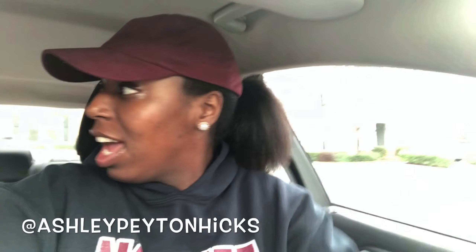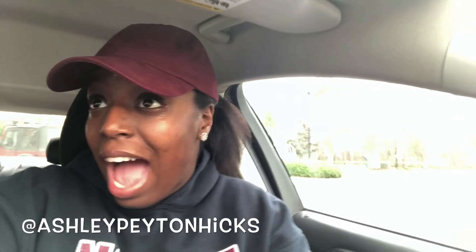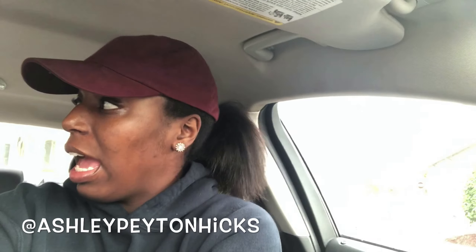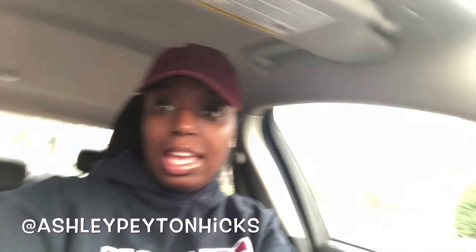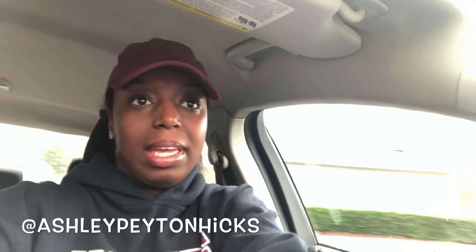Hey guys, so today I'm wearing the hat because I don't have time to do my hair, nor do I want to keep putting heat on my hair. I wear my hair naturally curly most of the time, so I definitely don't want to damage it. But we're about to get into this ponytail and I'm going to class.